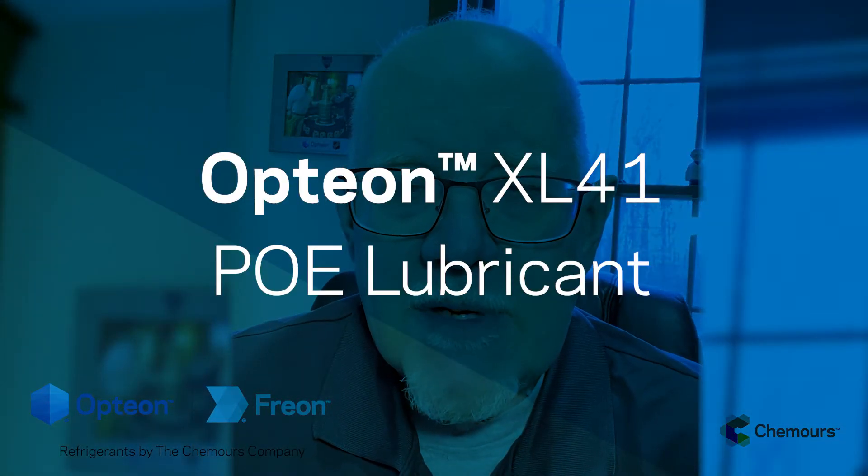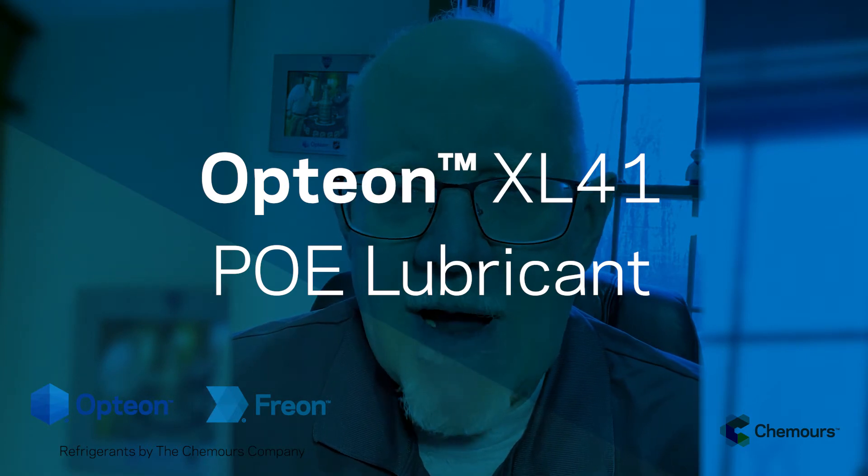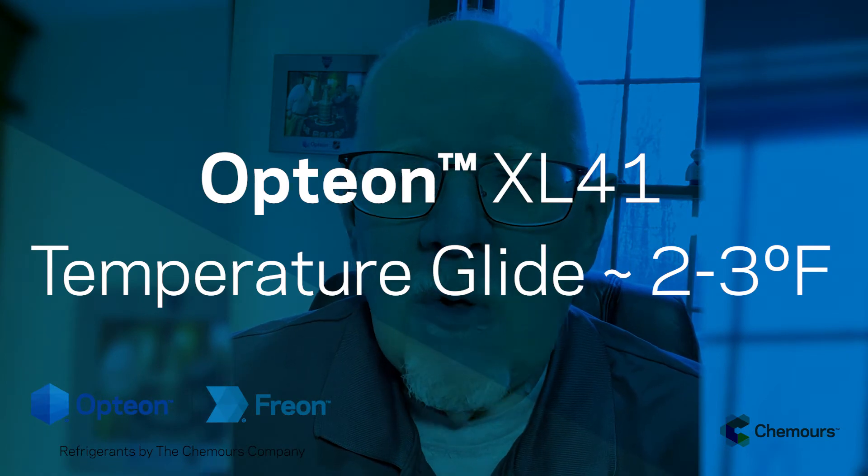As far as chemistry goes, we still expect it to be basically a POE lubricant compatible refrigerant, so no changes really from the lubricant recommendations or practices you're used to with 410A. R454B does have a slight temperature glide — about three degrees Fahrenheit — so a little bit more than 410A but still very manageable.